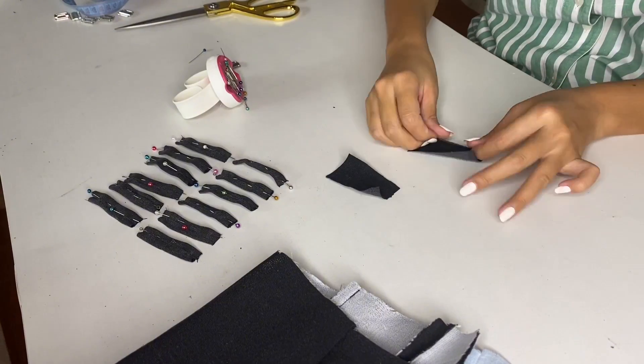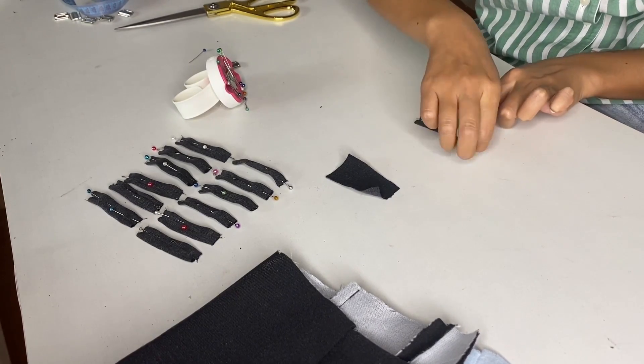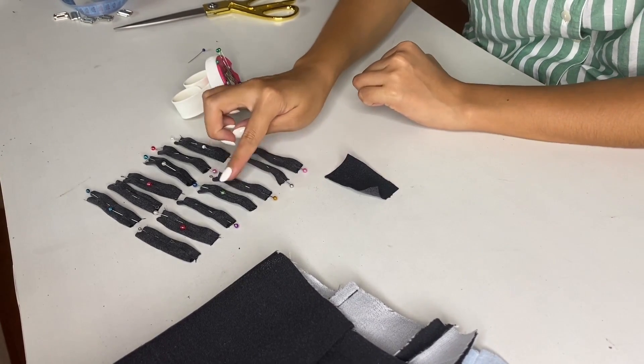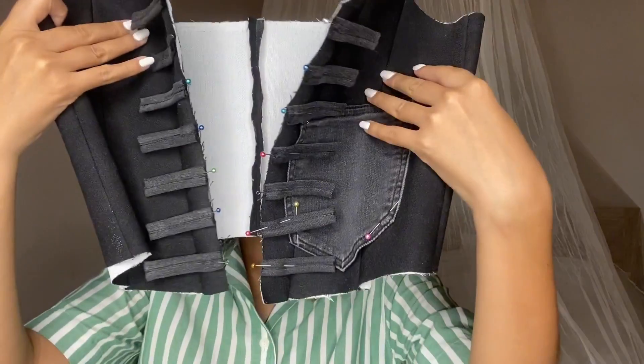Next I need to prepare stripes for the front of the corset — I thought I'd make seven stripes, hoping it would be enough. In the end I actually made 14 stripes and I've already pinned them to the front of the corset. Now I need to sew a straight stitch, and at this stage I can also pin and sew the last piece of the corset front.